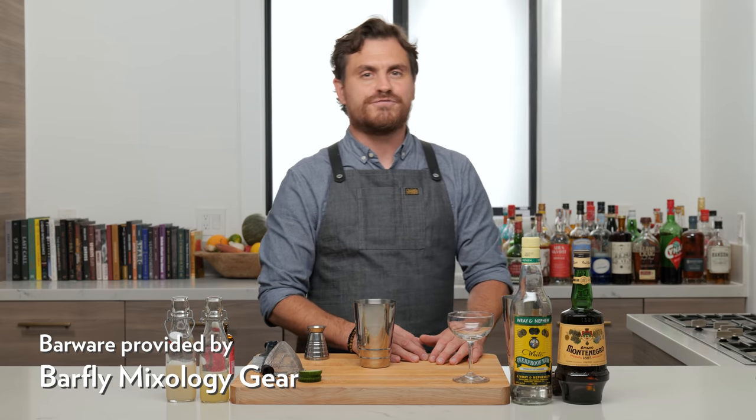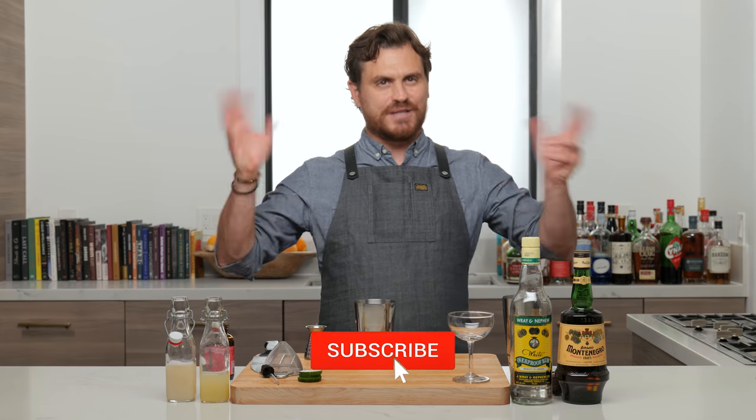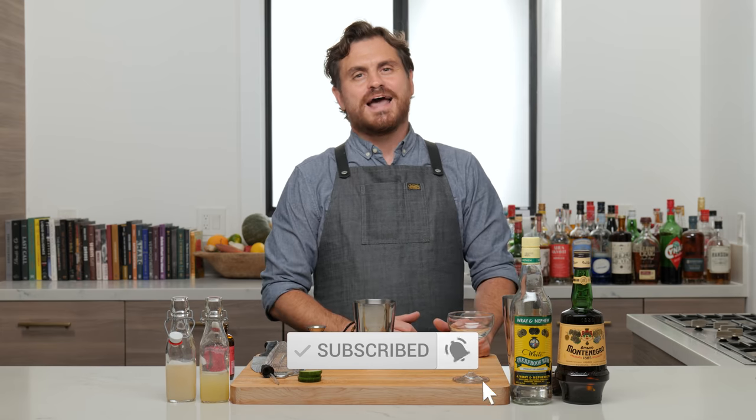Welcome back to the Educated Barfly. Today we've got a really fun cocktail. Having a cocktail channel like this is a bit of a challenge because we put out so many cocktails and we've pretty much gone through all the classics. Today I'm really happy to announce that this cocktail looks crazy on paper, I have never tried it, and I'm going to be trying it on camera for the first time. It's from one of my favorite bartenders.